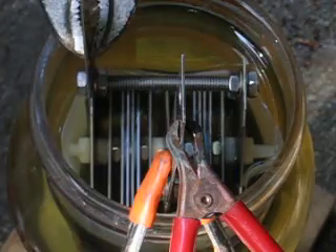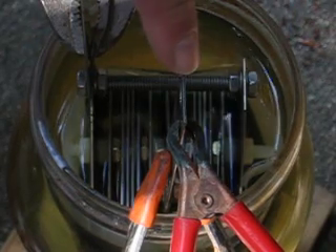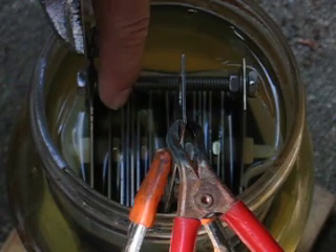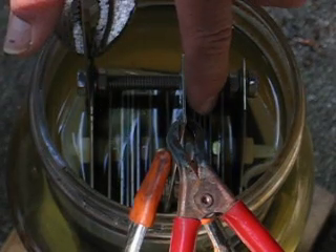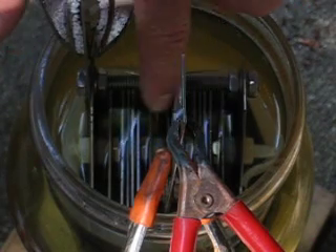What we have here is a cell with two negative plates, one positive plate, and every other plate you see in there is neutral. There are four grouped together here, two on the outside, so there's six here, and the same arrangement over here — four grouped together, two on the outside. These are all neutral plates.